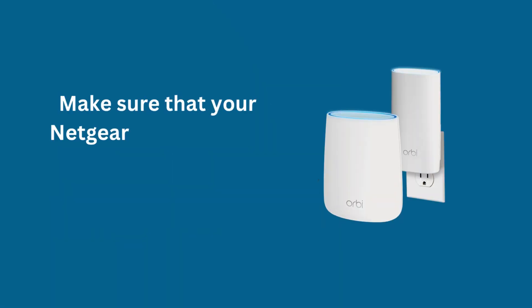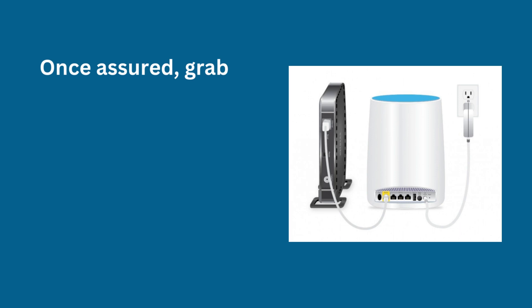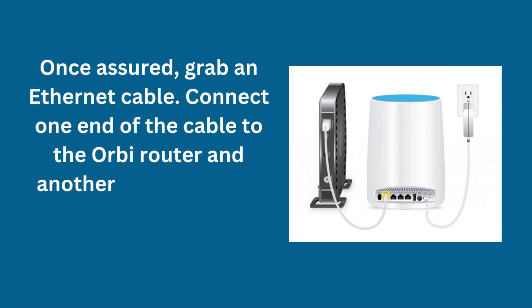Make sure that your Netgear Orbi router is properly plugged into a wall socket. Once assured, grab an Ethernet cable. Connect one end of the cable to the Orbi router and another to the existing modem.